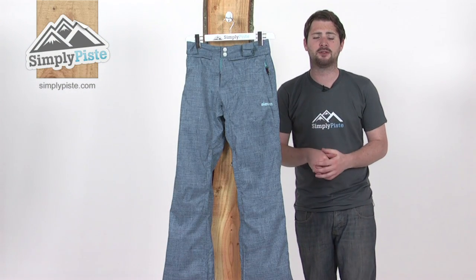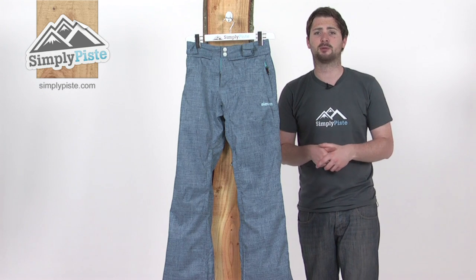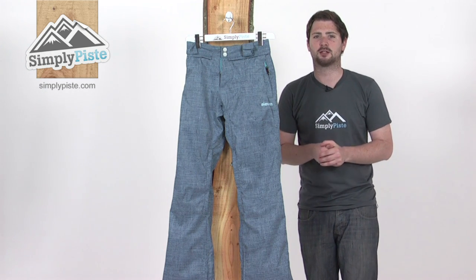So this is the Sena women's pant from Eleven. Eleven is one of our new brands here at Simply Peace this season. Really excited about having them on board, as you'll see in a minute, we've got some real top spec stuff from them.